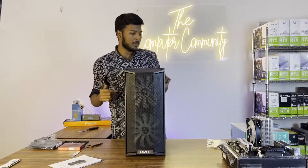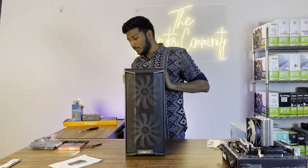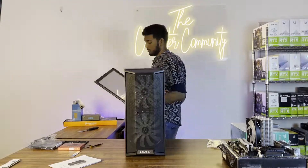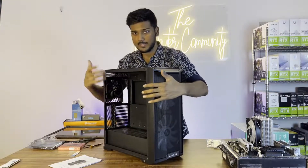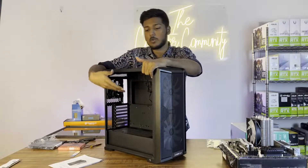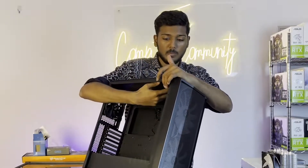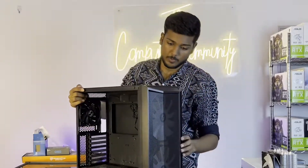We will install the motherboard — sorry, we have to install the power supply first into the cabinet. If you look at the cabinet, the back panel will support a 120mm fan but we don't require that right now. In the future, we can add two 140mm fans to the top if needed.